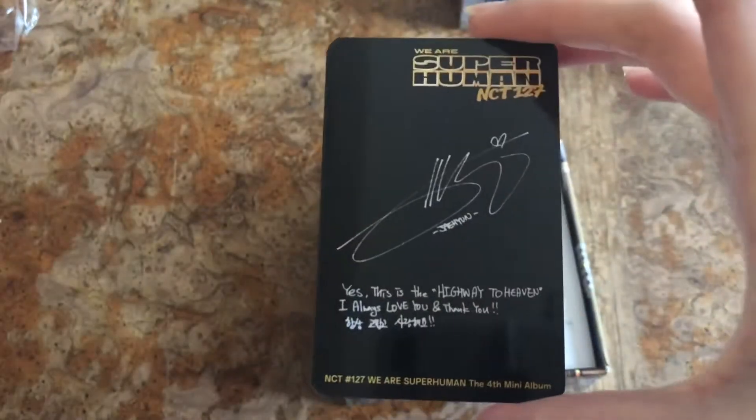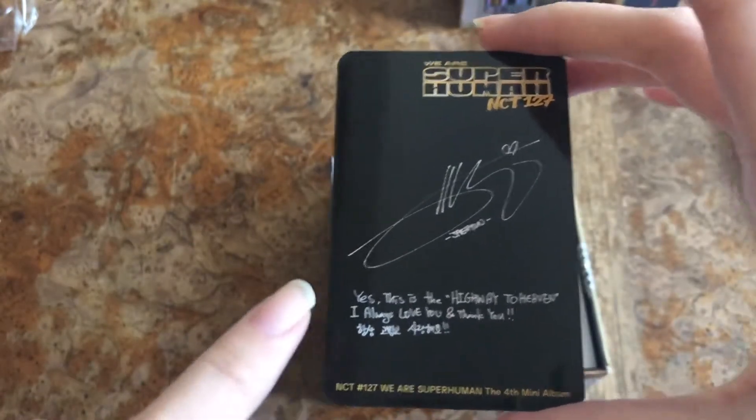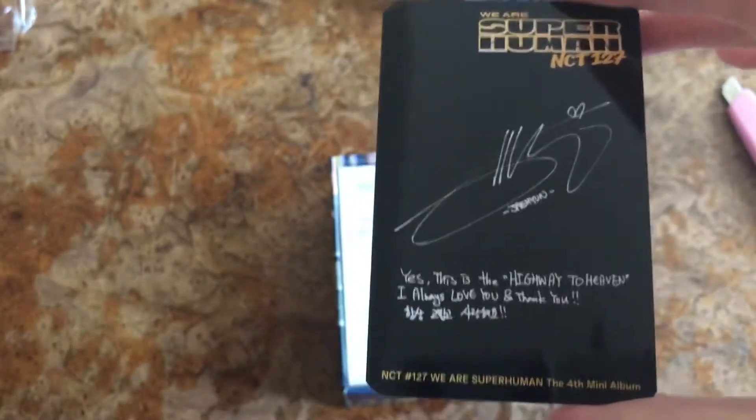It says 'We Are Superhuman, NCT 127.' Here's his message — it says 'Yes, this is the highway to heaven. I'll always love you and thank you.' And there's something in Korean. Let's put this to the side.